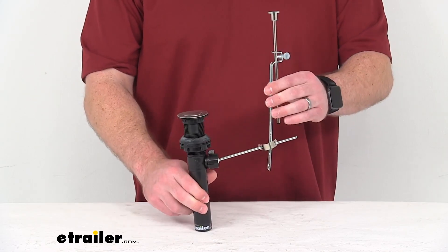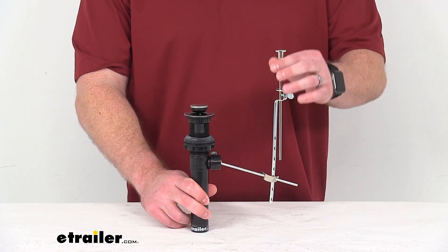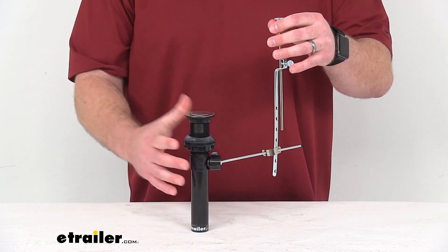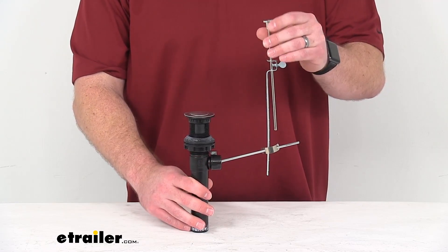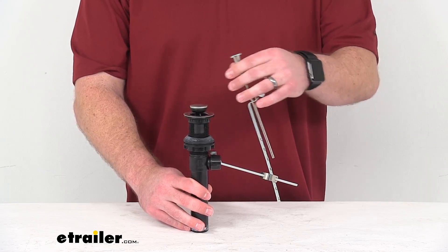This does have the lift rod here that will allow the stopper to be activated when you pull it up to keep the water in your sink, so that you can wash dirty clothes or a small pet or things like that. When you push the stopper down, it's going to open up so that water can drain out.